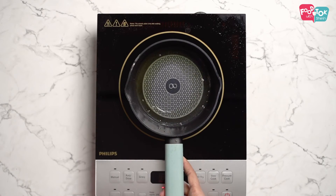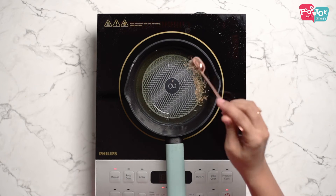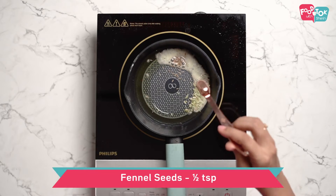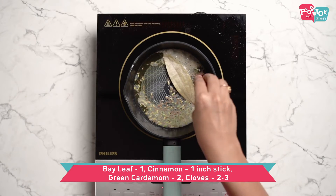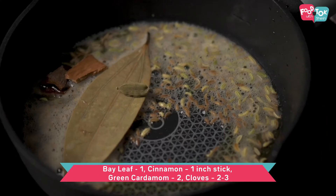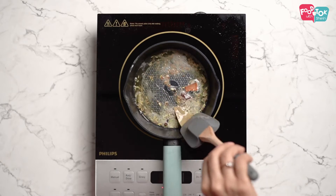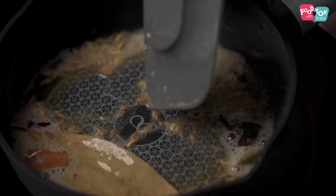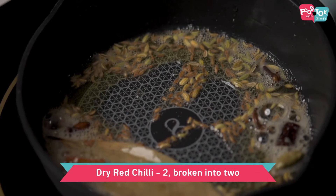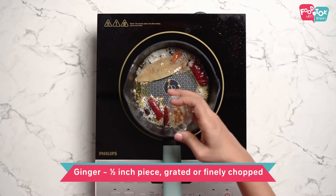Into the same ghee, let's add some cumin seeds, fennel seeds, and whole spices — so bay leaf, cinnamon sticks, cardamom and cloves. Then add some dried red chillies and some finely chopped ginger.